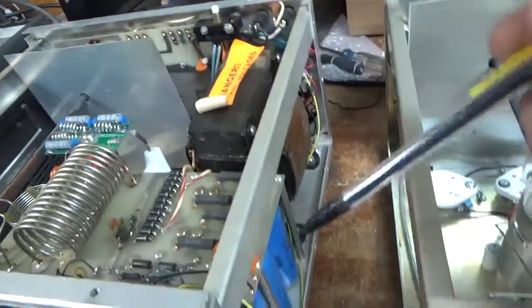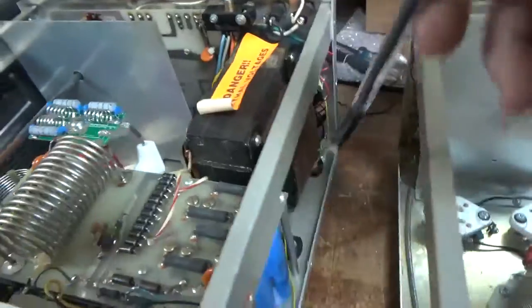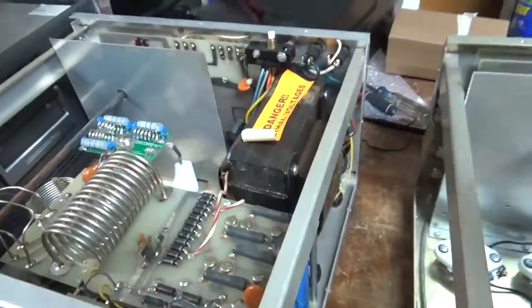He did a modification — that same person who he got the board from. I don't know if he sells it or just suggests it, but it's a dual speed fan, so I'm going to zip tie the wiring. I checked that it works so I'll leave it alone.